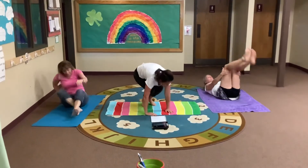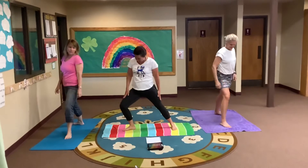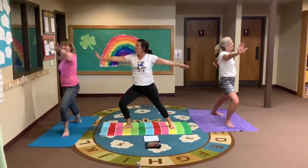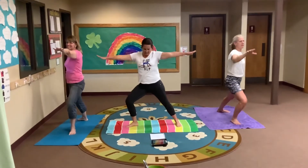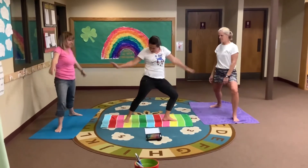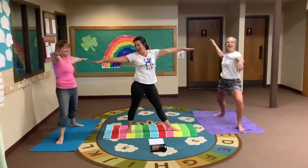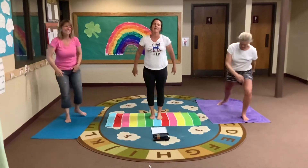Let's go surfing everybody — get out your surfboards. Point your toe forward and the other one is back, bend your front knee. Are you ready to surf? Surfing USA! Everybody surfing — stretch. Let's switch the other side. Bend your knee in front, other one in the back is straight. Go forward and backwards. Stretch. Everybody's going surfing. Come to the middle and stretch.